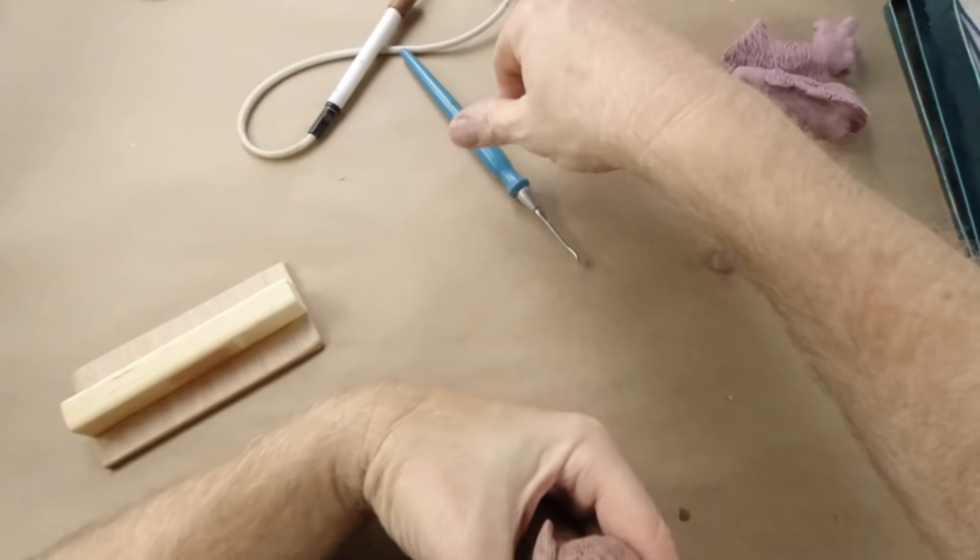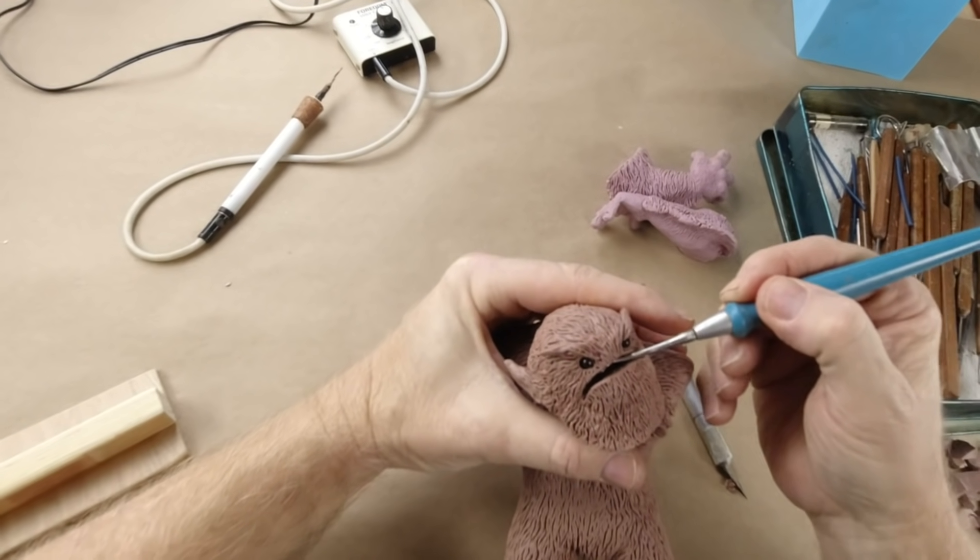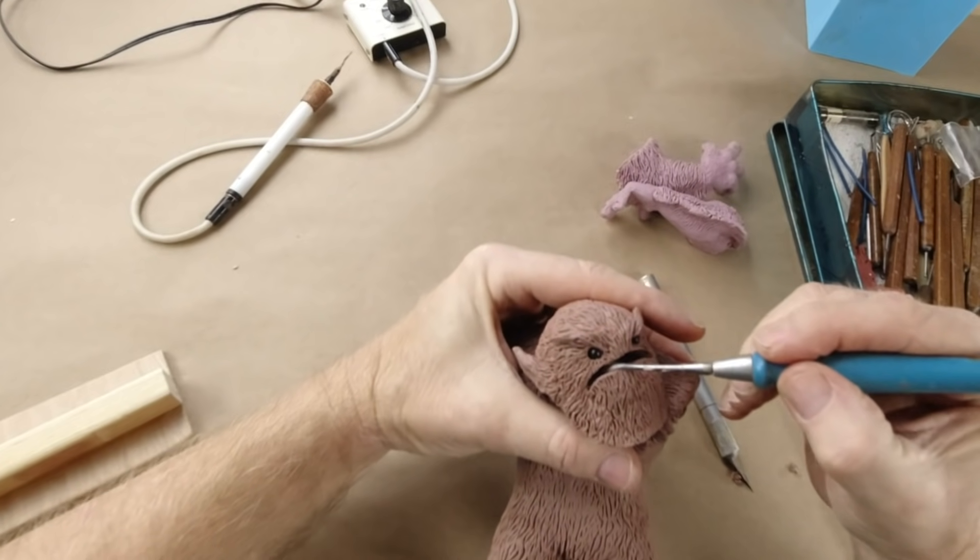I just cut the teeth off — bye-bye teeth. Wow, that is so deep down inside there. That is not going to work, so we're going to be filling that in.